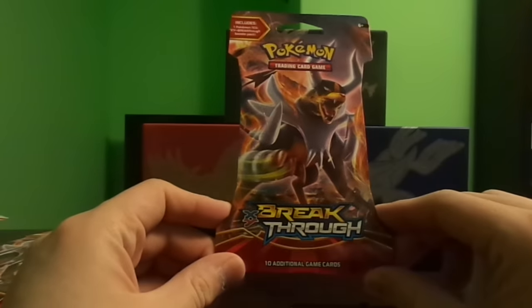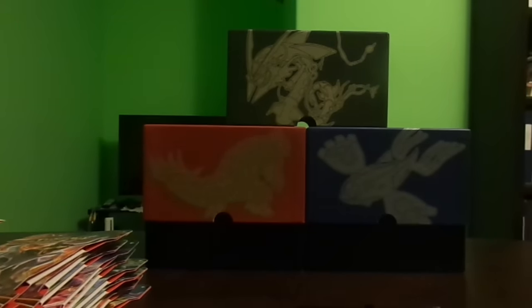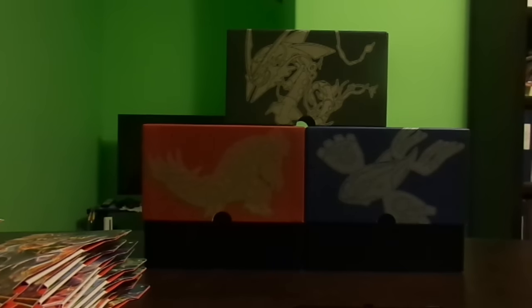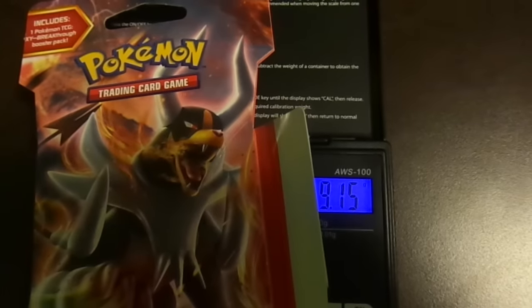If I feel like I got a good card I'll give away a code card. The next pack is the Mega Houndoom EX pack — I think the pack arts look great for this set. The weight of this booster pack is much heavier, it's 29.33 grams. The individual pack weighs in at 20.18 grams, so pretty similar.